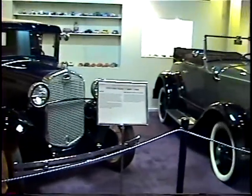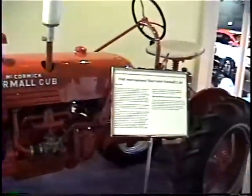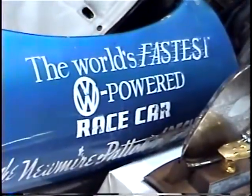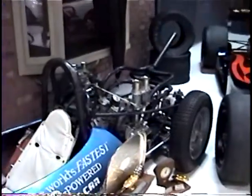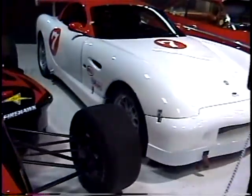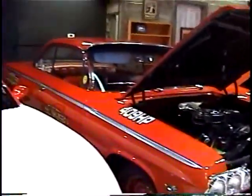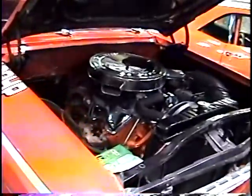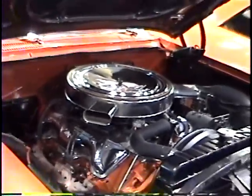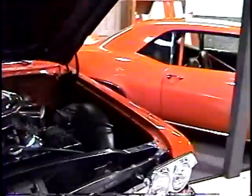A '30 Model A. A Farmall Cub. VW powered. Race cars. A '62 Bel Air Bubble Top 409 - 409 horse, dual quad. Should have silver painted valve covers. Different air cleaner - painted air cleaner. But these are kind of resto mods and customized up.